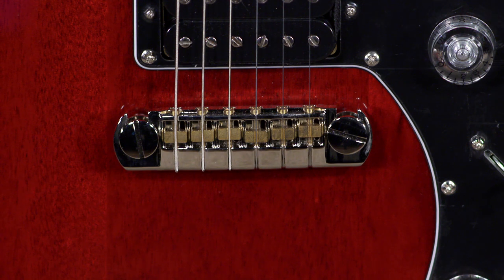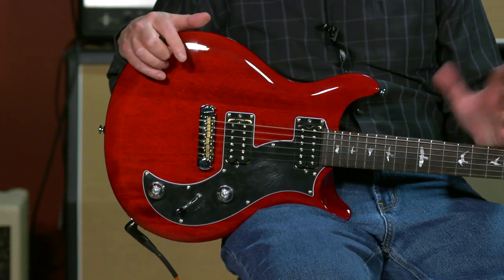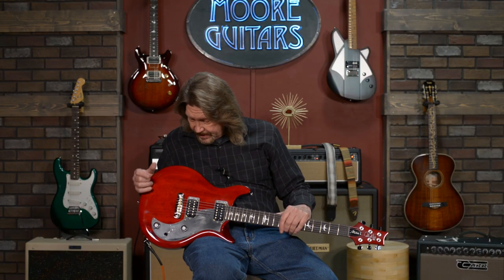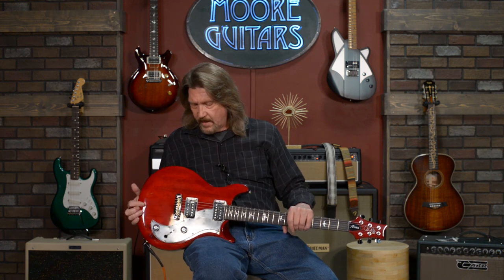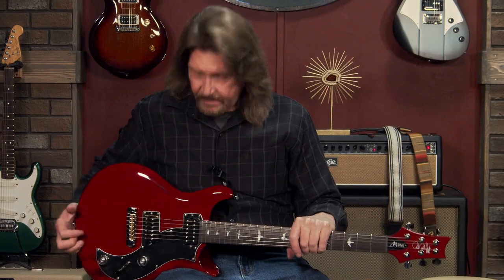The bridge on here has to be talked about, because this is the PRS adjustable wraparound one-stop tailpiece — the same one that they use in their USA made guitars — and I absolutely love it. For a low mass tailpiece still with full capabilities of intonation, it's just a killer design.